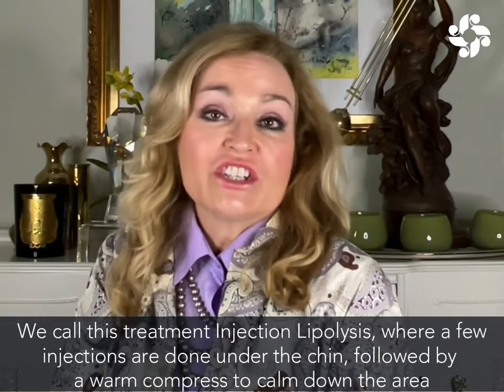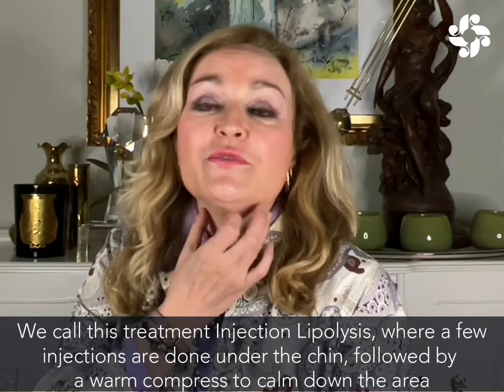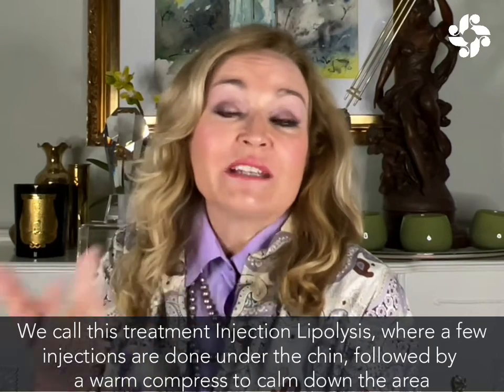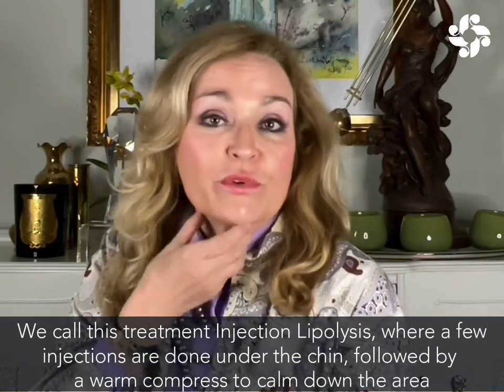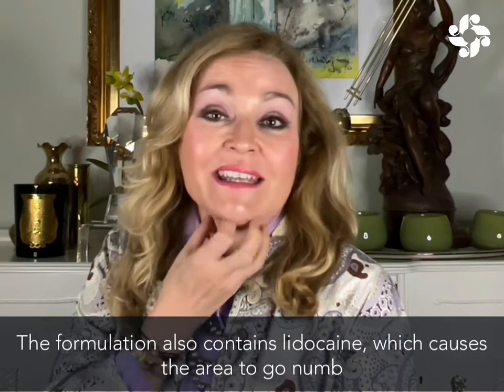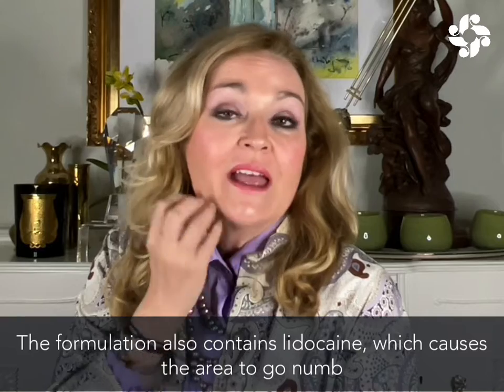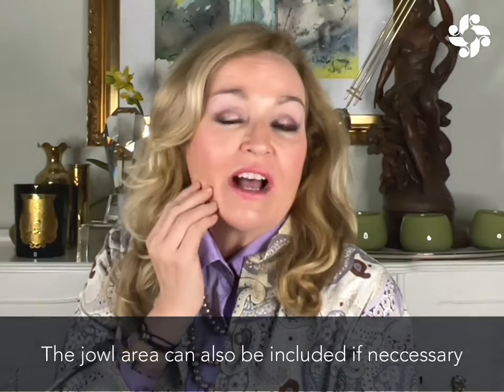This is what we call injection lipolysis. It's really not a big deal — we just do a few injections under the chin. Rather than ice, we put a warm, hot compress on the area to calm it all down. The formulation also contains a bit of lidocaine, so you go quite numb, and we treat this whole area here, sometimes even including the jowl area.